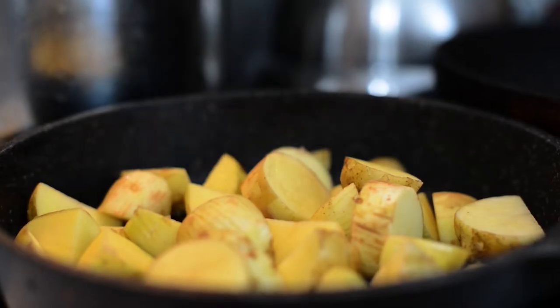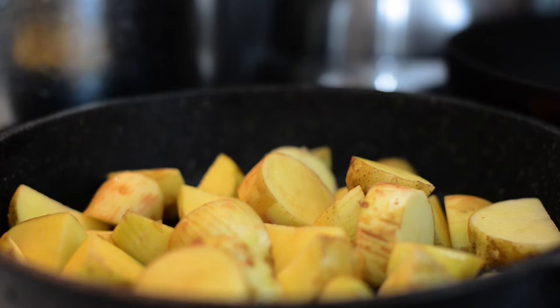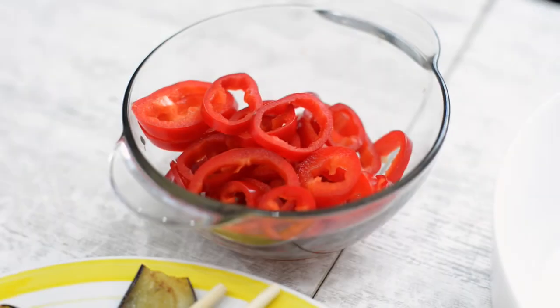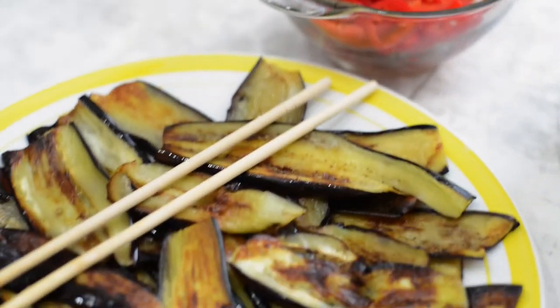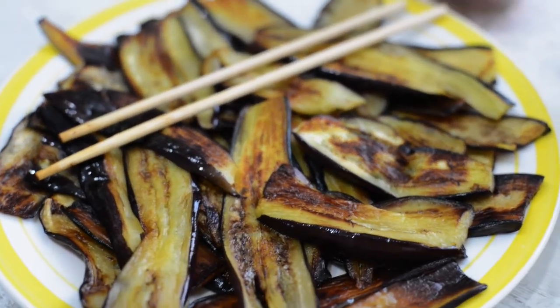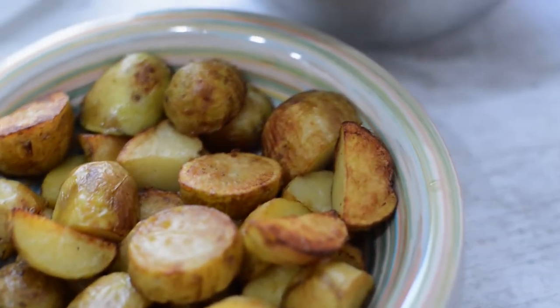Before putting everything in the oven, we are also roasting the potatoes. So, what do we have here? We have sliced bell peppers, roasted eggplants, potatoes, and the prepared sauce — all ready for our layers.